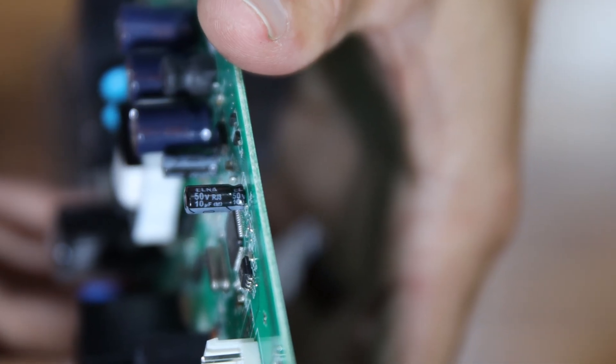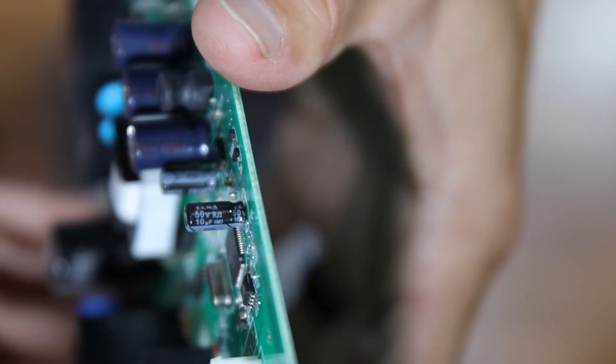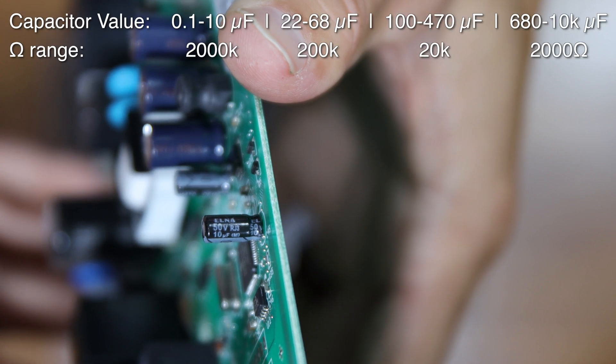You'll need an ESR meter to accurately test a capacitor in circuit. However, I was still able to diagnose to this one capacitor using a basic multimeter. I found the following capacitor values to ohm range chart from YouTube or Hobby Electronic Circuits. Click on the card above if you want to watch his original video on how to test capacitors with a basic multimeter. These were generally correct for the right settings to set my multimeter on.